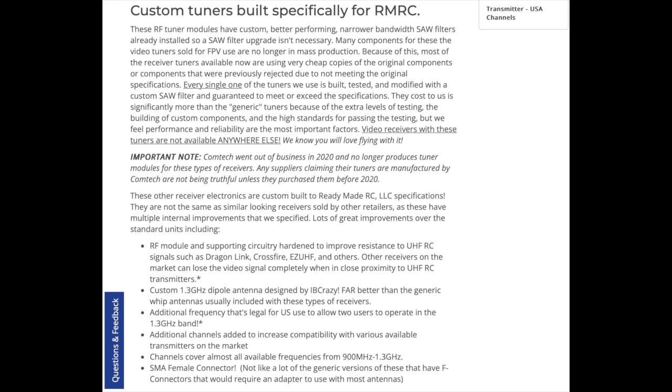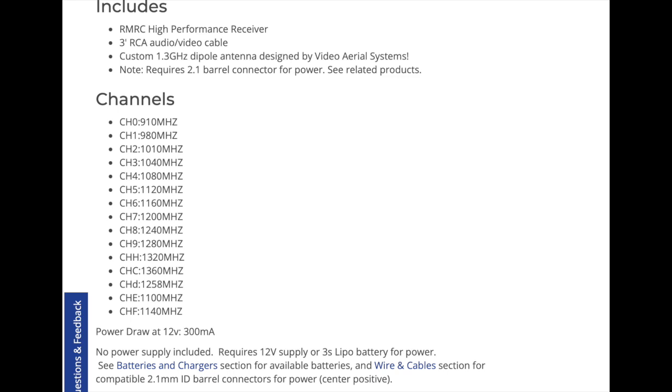The site specifically states that the reason for the increased performance is the SAW filter. It claims that Comtec no longer produces tuner modules but falls short of stating exactly which components are used in this receiver, stating only that there are multiple internal improvements. It can receive a wide array of lower frequencies on 15 channels commonly used for FPV, including 900 megahertz.